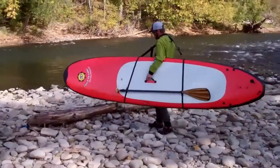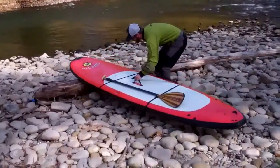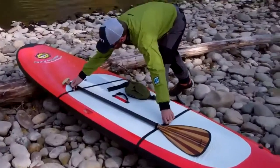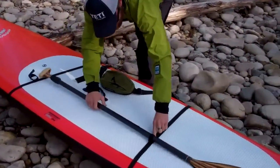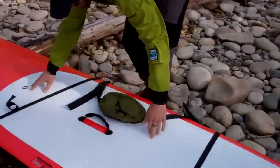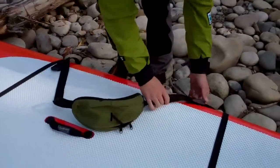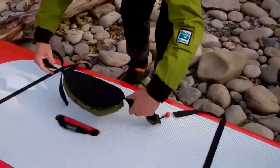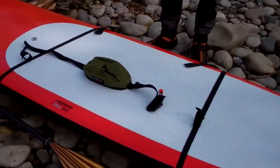Here we have the shoulder strap being used. It has a paddle holder and a padded shoulder strap. And everything goes back in the bag and you are ready to go.